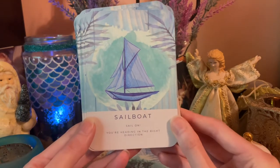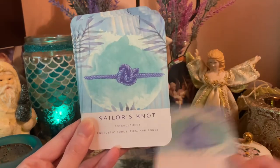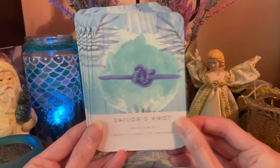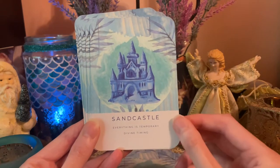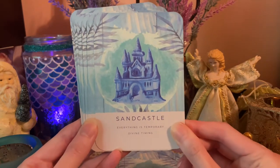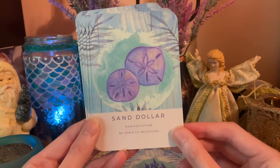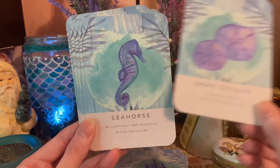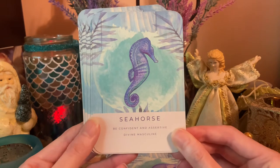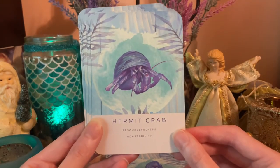Mangrove — stay grounded, extend your roots and gain stability. Sailboat — sail on, you're heading in the right direction. Sailor's Knot — entanglement, energetic cords, ties and bonds. Sandcastle — everything is temporary, divine timing. Sand Dollar — manifestation, be open to receiving. Seahorse — be confident and assertive, divine masculine.